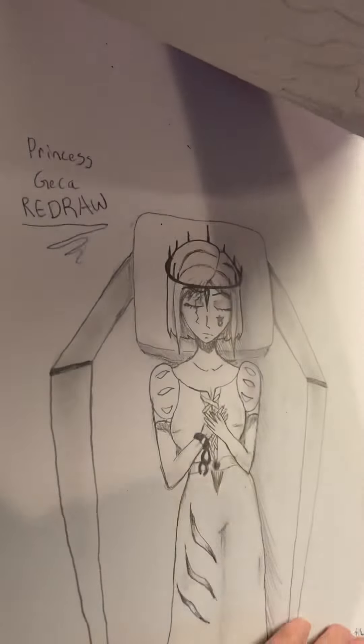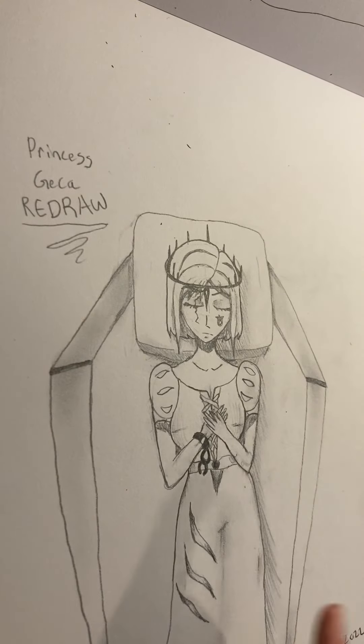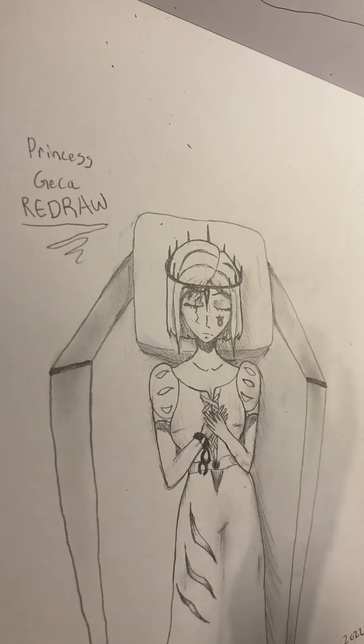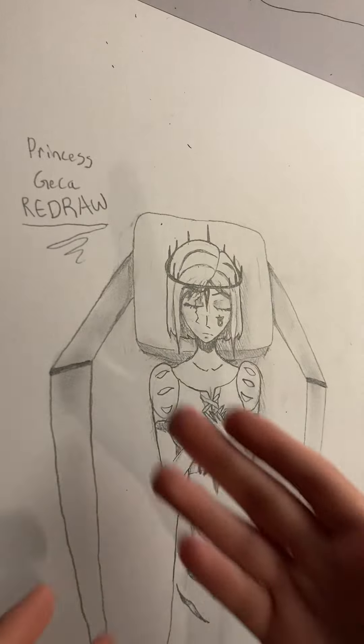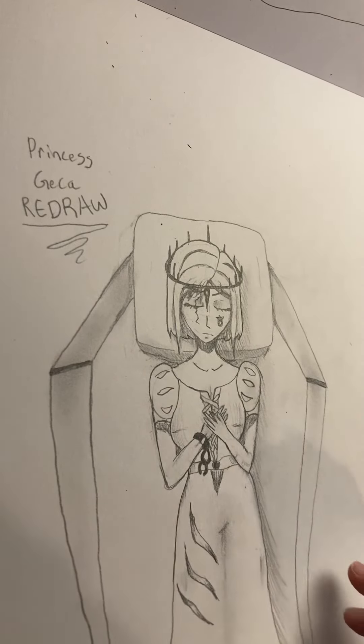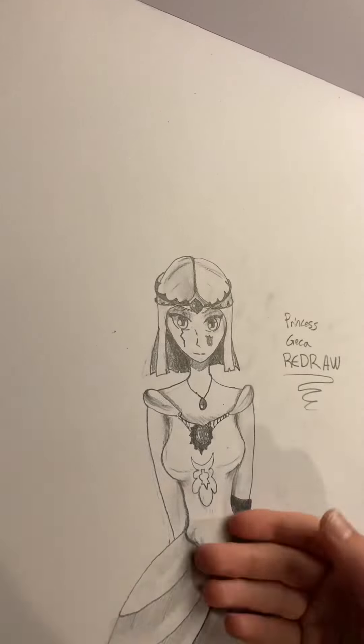So when I was really little, like my first sketchbook probably, I made this character named Jekka. And I did a redraw — I drew something like this when I was younger, and so I did a redraw recently of her in the art style I have now. And then here's another one of her.